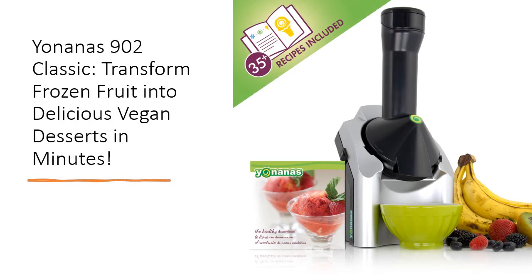With the Yonanas 902, you can whip up a variety of desserts, from sorbets to parfaits, using the 36 included recipes or your own creations.